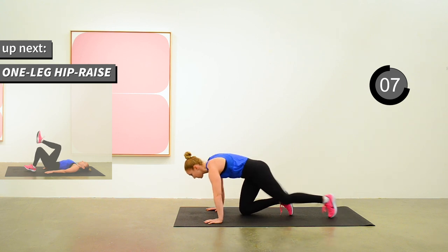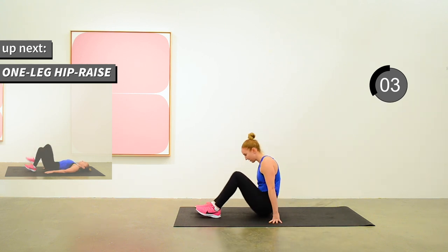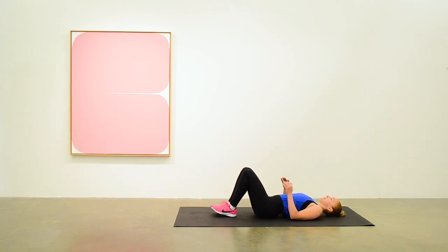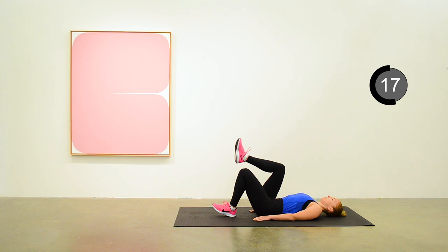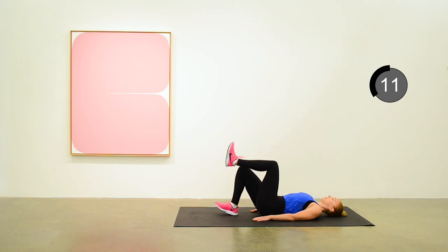Take a little break. Next exercise is a one-leg hip raise. We'll transition halfway through. Starting on one side, we're doing a hip raise for hamstring strength. You'll probably get about eight repetitions in before we transition to the other side. Now switch to the other side to finish off the 30 seconds.